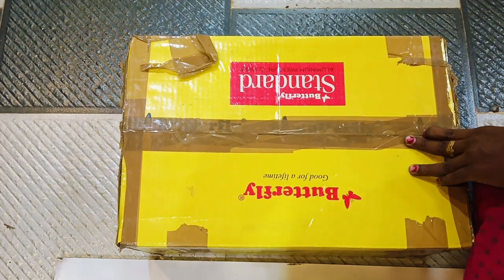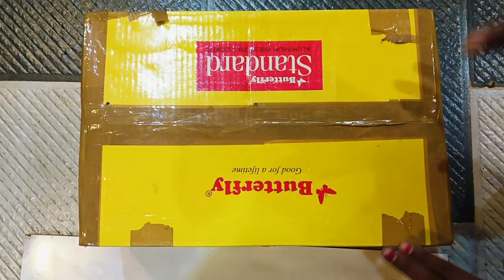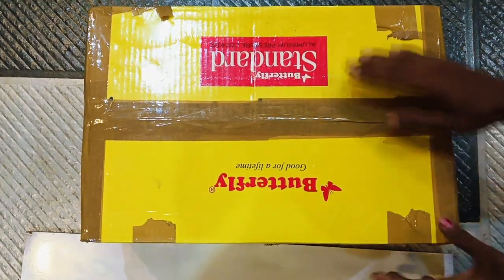I will use brown tape. I will pack this box. I am packing the box from the back.